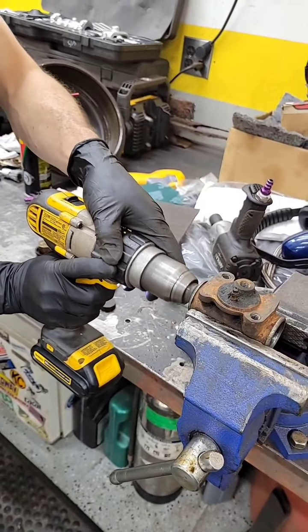The outer wheel seal is actually a felt wheel seal, so we're just going to pack the whole cavity full of grease and tell the oil good luck getting out of there.